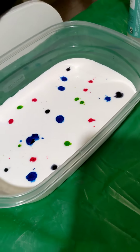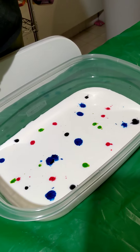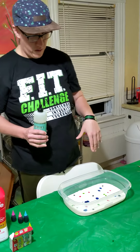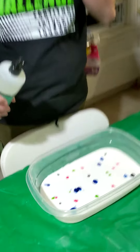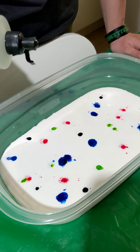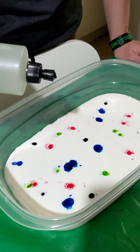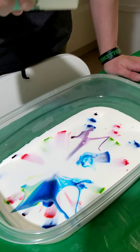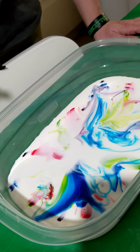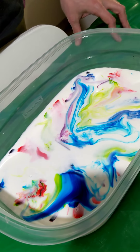We're going to do this experiment two different times — I'll show you two different ways to do it. The last step: we're going to put the soap in. Come in a little bit closer. We're going to take a drop of soap — I want you to try to guess what might happen. Are you thinking about it? In three, two, one — whoa! Look at that, look at all those colors swirl. It really is magic milk. The colors will swirl together, and that's how you make magic milk.